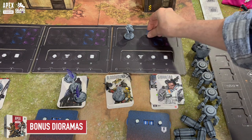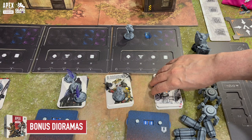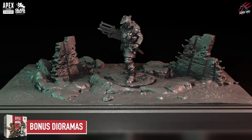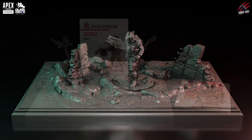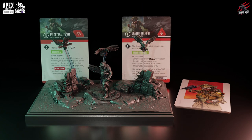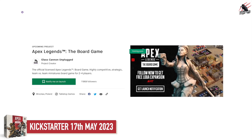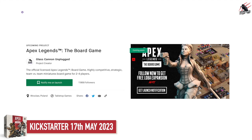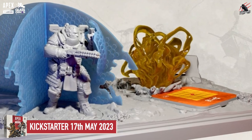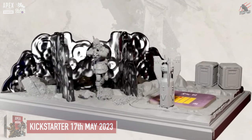That's covered the contents of the starter set, but if you go to the Kickstarter and sign up there are going to be some bonuses available, including these bonus dioramas. These are awesome — they reflect the characters, you get one for each, and on these you can place the models and their components. They also act as a card holder during the game. I'll put a link in the description below to the Apex Legends The Board Game Kickstarter page. Hit notify me on launch and you can follow the campaign, which will also give you access to a free Lober expansion if you pick up any of the different levels.